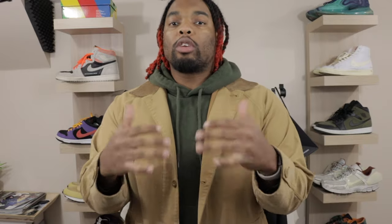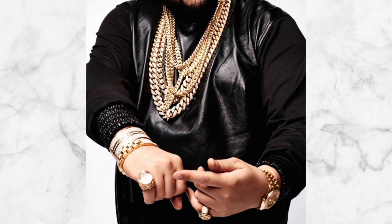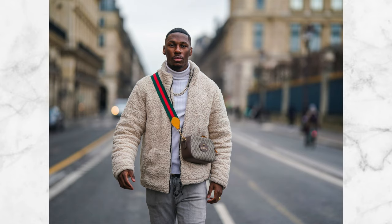Rule number three: do not over-accessorize. Accessories are meant to help you stand out and set yourself apart, but you do not need multiple rings, four or five chains, a big hat, a crossbody bag, a vest, and dope sneakers all at once. Even though those things can be fashion-forward, they take away from the idea of the ugly christmas sweater. You want to bring the attention to the sweater — you can have dope sneakers or a nice hat, but don't overdo it.